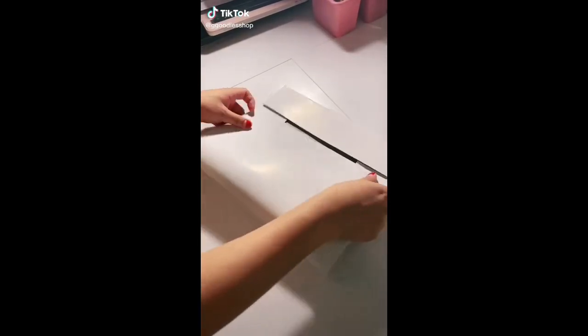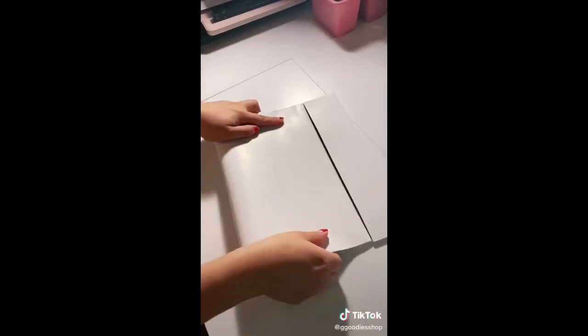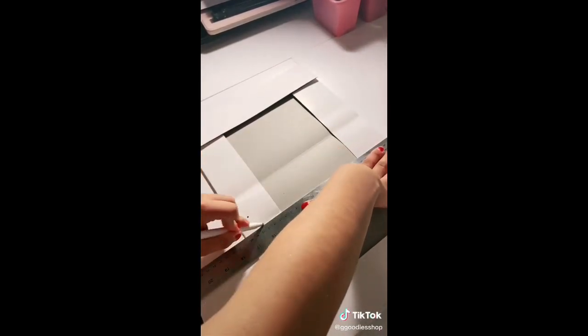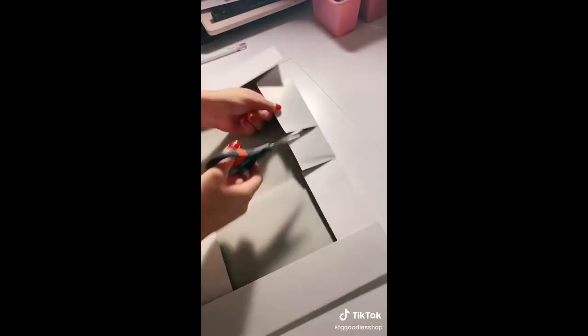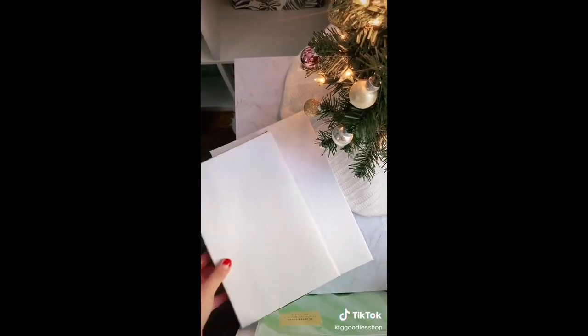I got these boxes from Dollar Tree — one pack comes in two and the other in three, so technically I'll be able to make four boxes from the pack of two and six boxes from the pack of three. I think I'll be using these to package shirts, ornaments, or Christmas elves that I'll be selling for Christmas. At the end of the video you'll be able to see the different sizes of the boxes I made. Thank you for watching!